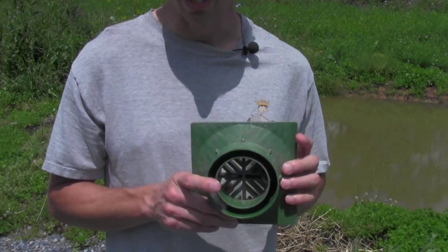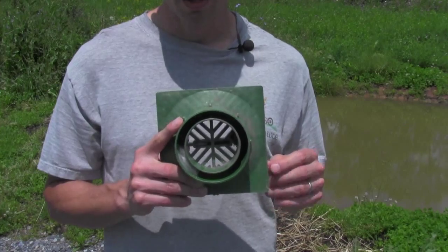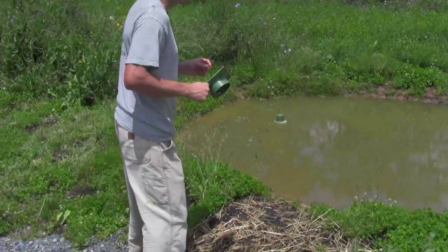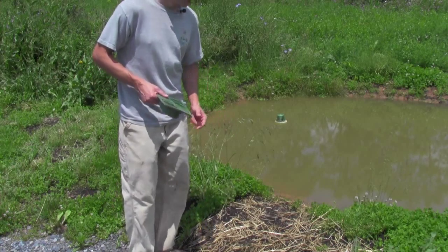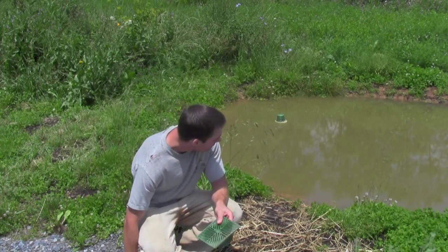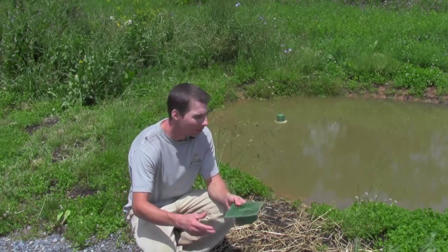We had a huge storm surge, and the water went over the wall and started to erode it, which is a huge problem. That can cause a pond to fail.